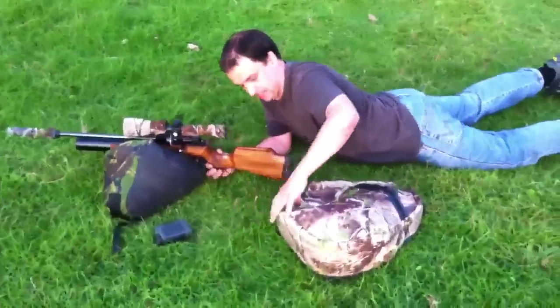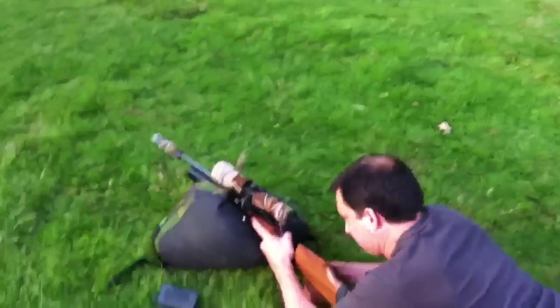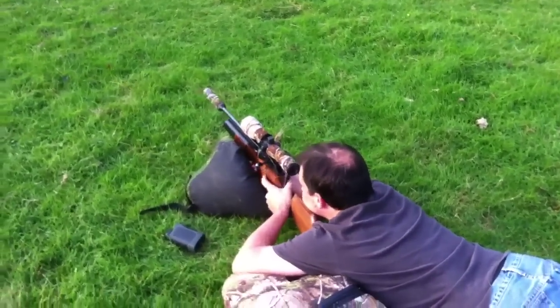We're just going to have a little bit of fun now. We've got our target set out at 100 yards. That's for a 12 foot pound air rifle, so that's a good distance. There's no wind. What we're going to do is take some 100 yard shots with our sub 12 foot pound Theobian MFRs, both in .177.